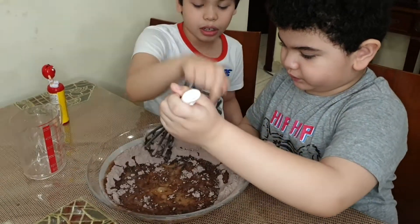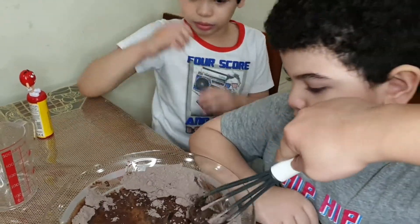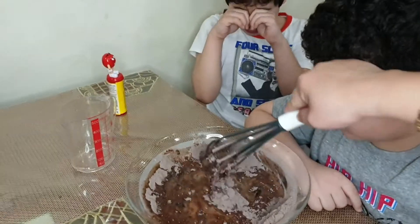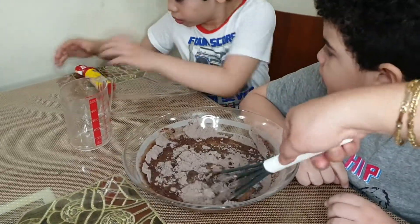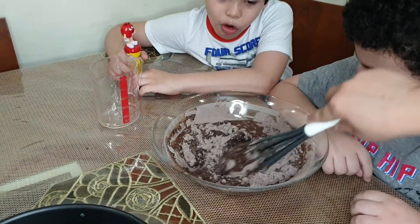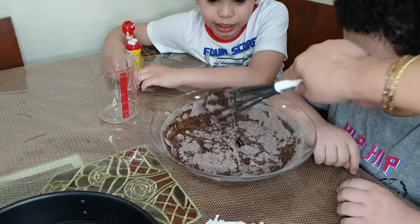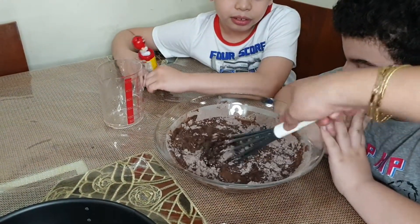Do you want me first to help? Yeah. Okay, let me help first. Like this, and then you will stop. So all the things will be equal. Wow, it's so yummy. I can smell it already.